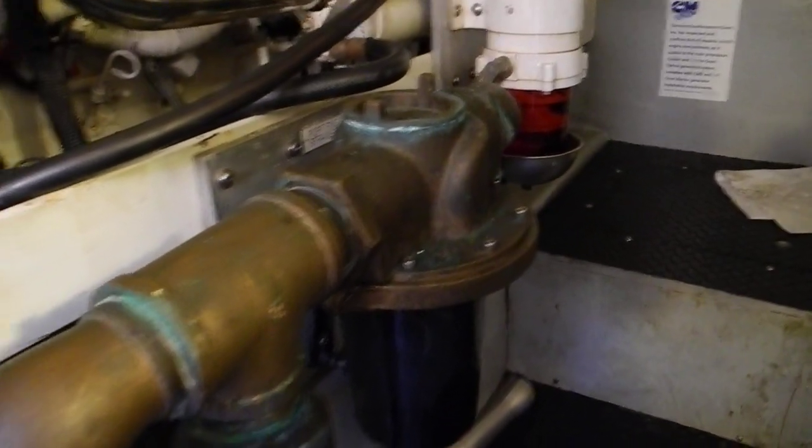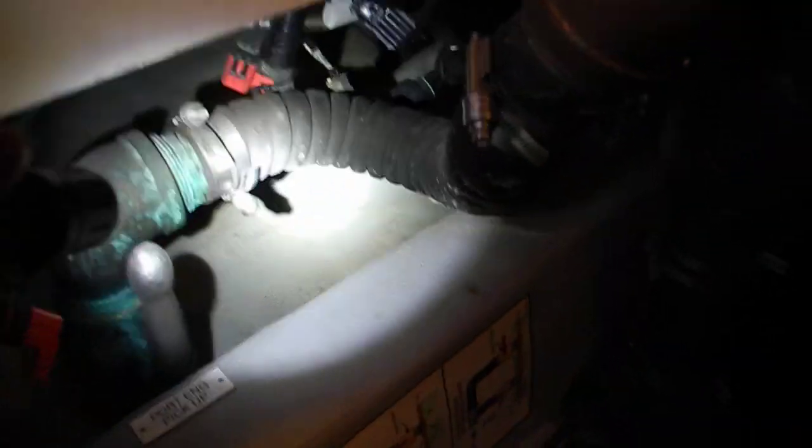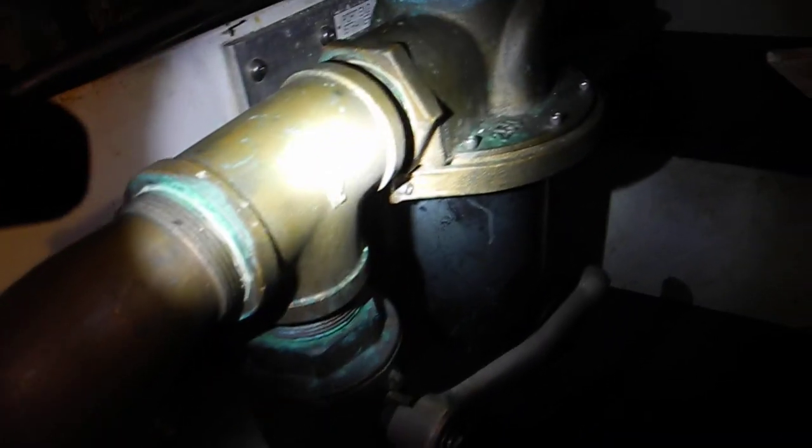You can see the big strainer where the water is picked up from the ocean through the seacock at this big seacock handle right here. So it goes up through that hose, through that hose into this elbow, and then we've got this big T-piece right here.